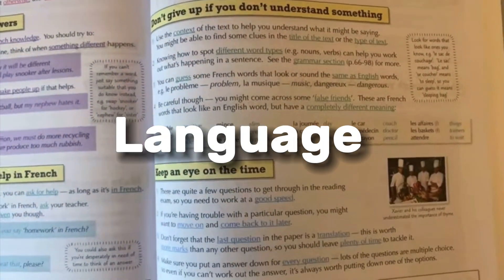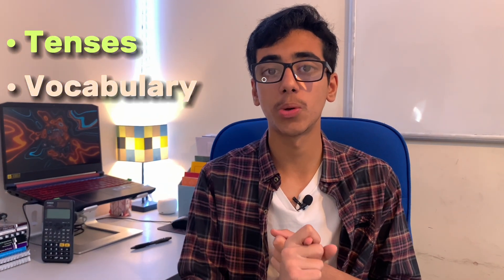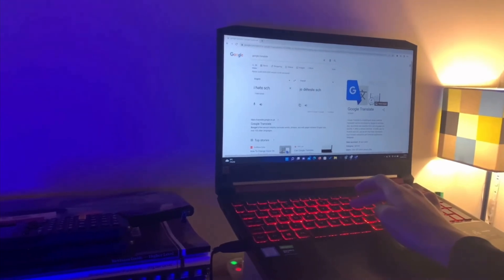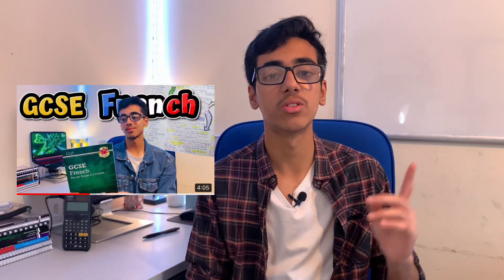I take French for GCSEs, and for GCSE languages there are basically just two parts to doing well in the writing exam: having a solid foundation in your knowledge of the tenses, and knowing the relevant vocabulary for each module. Quizlet has a really good amount of high-quality flashcards for that, so I do recommend it. On top of that, I would also recommend learning some high-level phrases — it doesn't even matter if you get them from Google Translate, because this can surprise your examiner and gets you one step closer to that grade 9. I've made a full video on GCSE French, so do check that out.